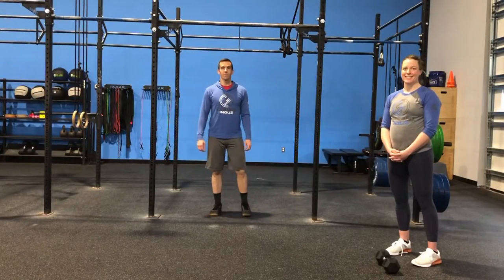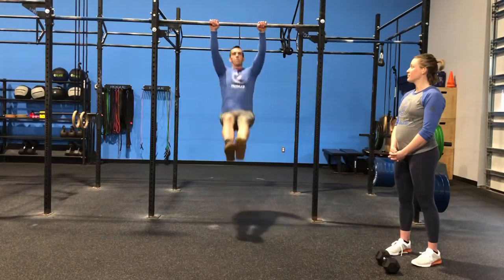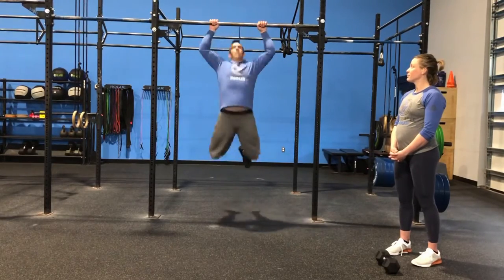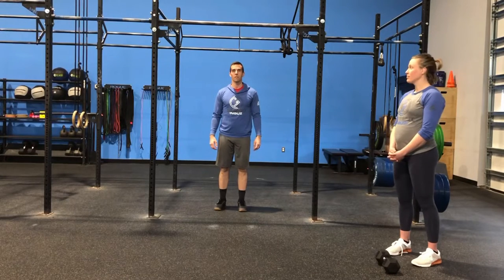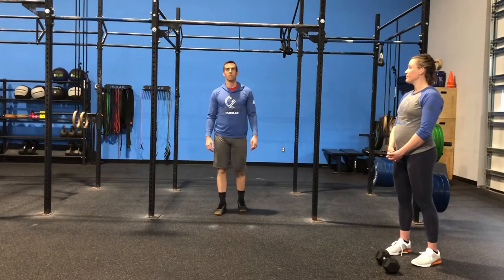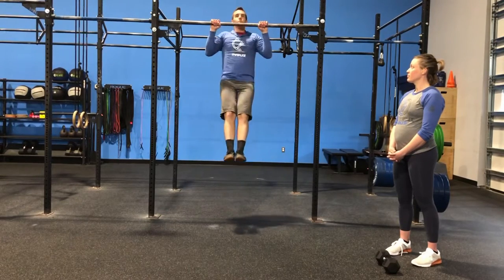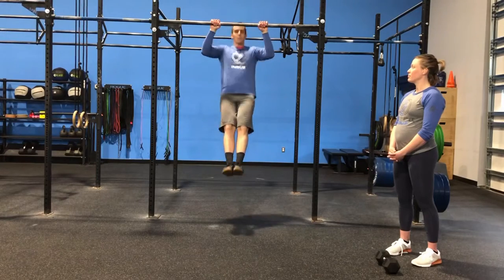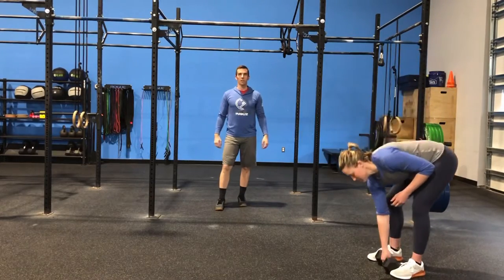The first movement in Barbarian is going to be the pull-up. If we have a pull-up bar and we have pull-ups, it's going to be 20 kipping or butterfly pull-ups — we're looking for a number we can ideally do in two to three sets, so we can either scale that number down or choose another modification. If we have a pull-up bar but don't have room to do kipping or butterfly pull-ups, Andrew's going to show the strict pull-up. We want to keep those toes in front, engage with the lats, pulling all the way up with chin over the bar. We're going to scale that number down to 10, but again, choose a number you can do in two to three sets.